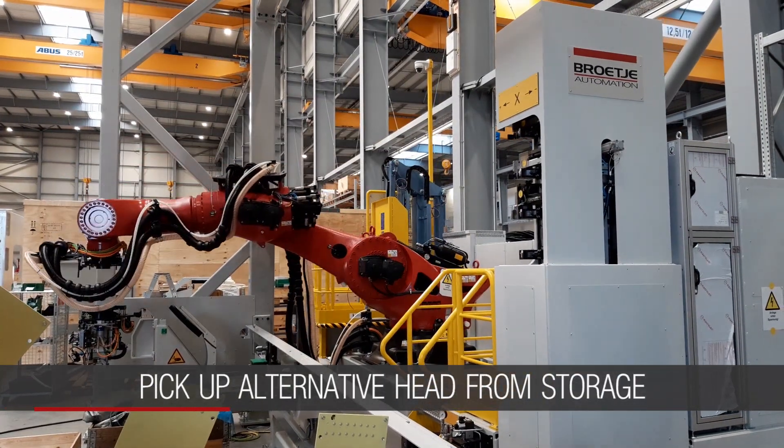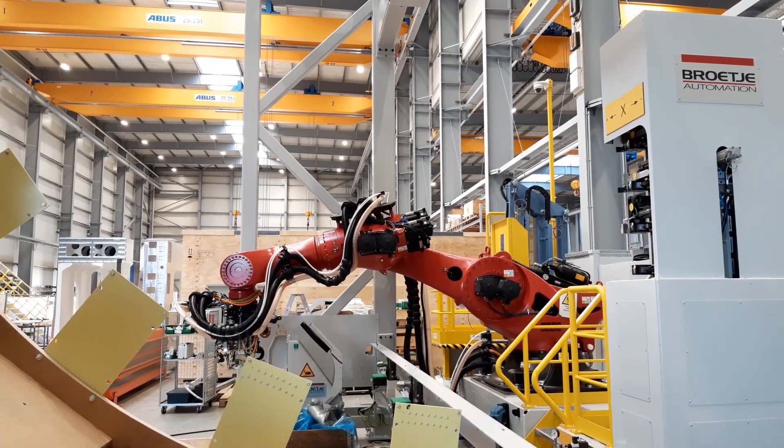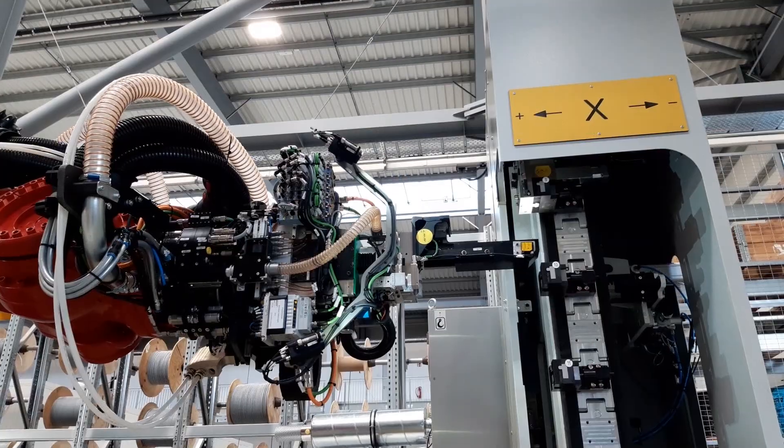The second head is a lightweight drilling head with additional functions. With this, we are able to improve the business case for our customer. For different operations, the drilling head can be equipped with several units.